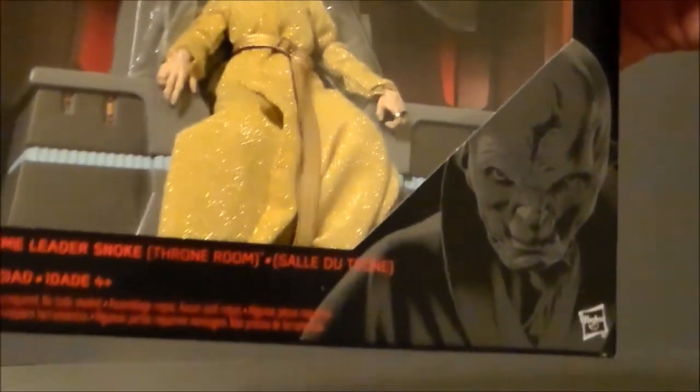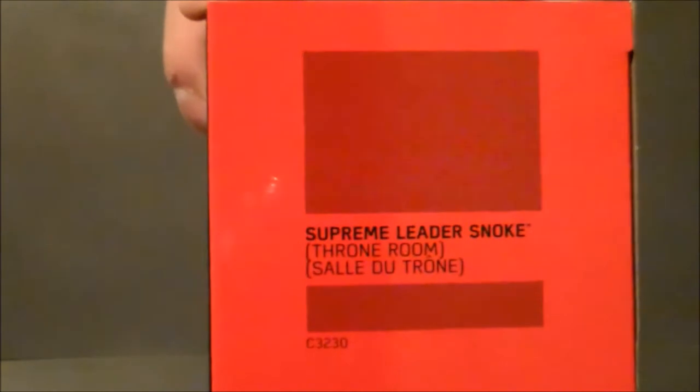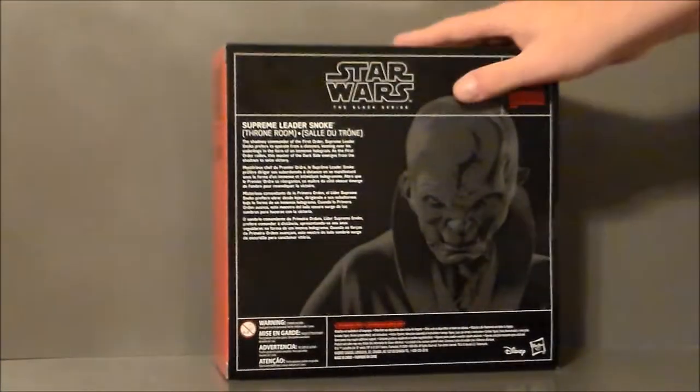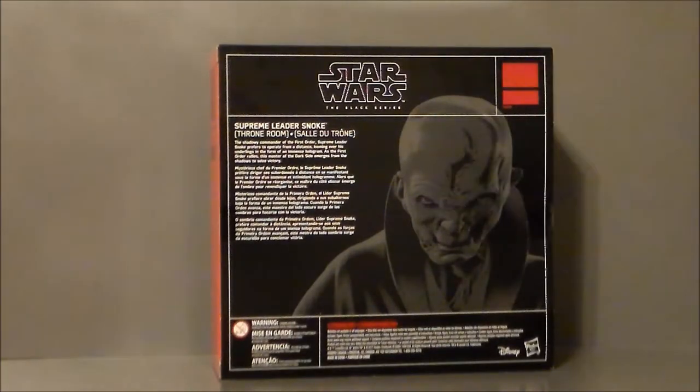It says Supreme Leader Snoke on the side, and over here it says the same thing. There's not really much going on there. Just a close-up — Star Wars, there he is, there's the artwork, and it says Supreme Leader Snoke. Back of the packaging right here, and it's got a very little write-up of him. There he is, a giant weird creepy image of him.